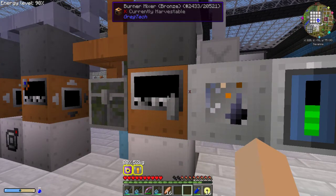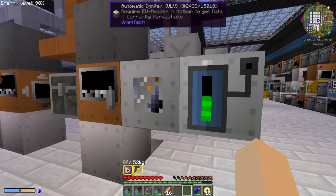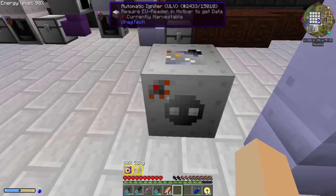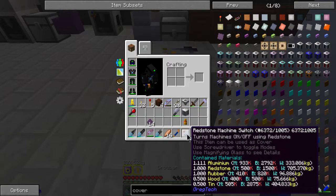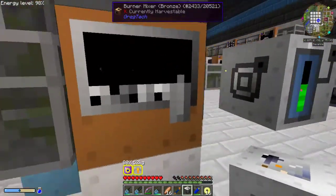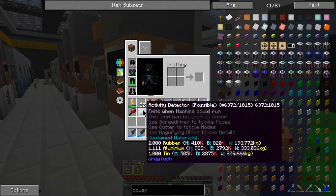Let's start with explaining what you need for this setup. I have a ULV battery box with just one little battery in here, hooked up to an automatic igniter at ULV level. On this igniter there is a redstone switch, which is just left at default and stuck on there. Then on the burning mixer, there is an activity detector possible.